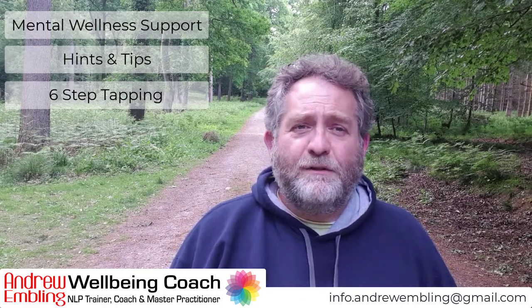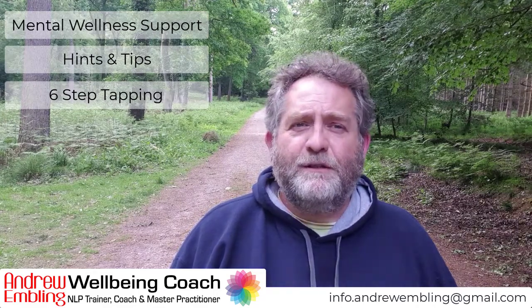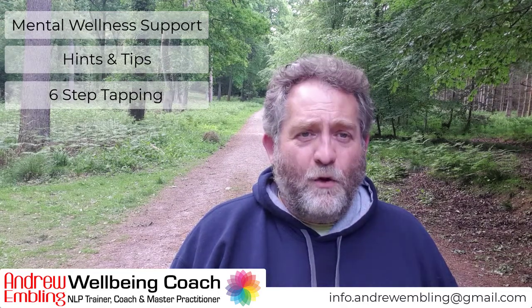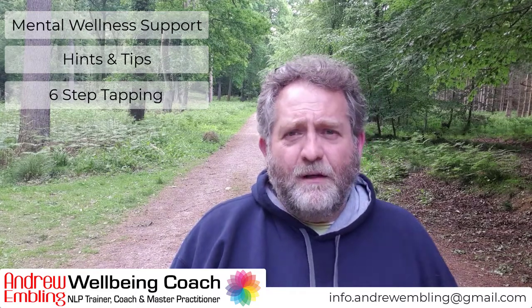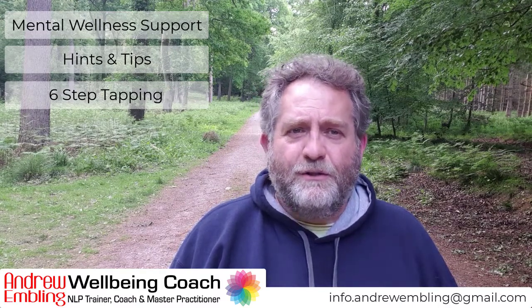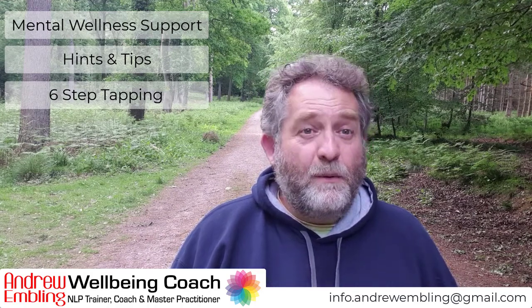I first learned this from a gentleman called Mike Mandel, who references another technique, so I'll put those references in the comments below. I'm going to keep this practical and simple. With EFT, what we're looking at doing is to shift our emotional state from where we are now to where we want to be.